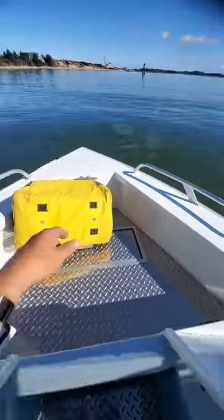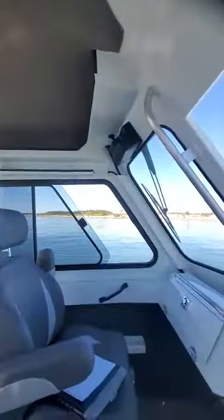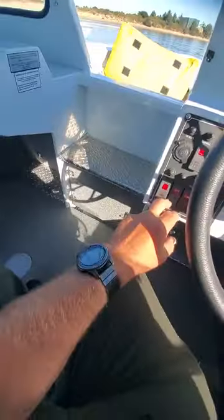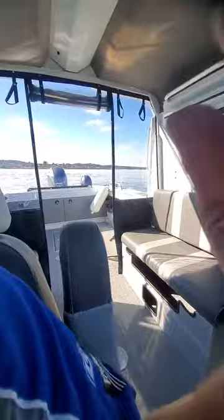Fish box, large drain holes, live well works. Courtesy lights go on right there. Nav lights - I'll turn those on for right now. It's got two of them, automatic, in the back.